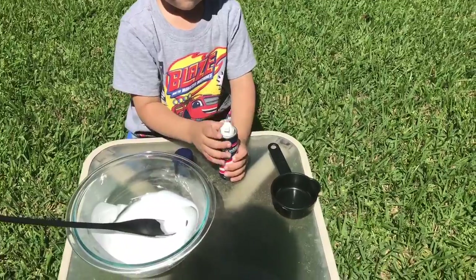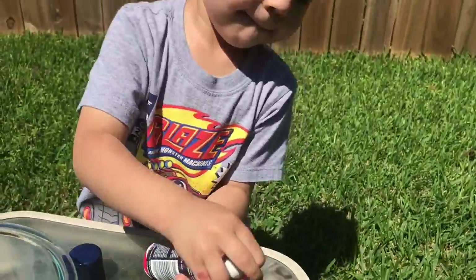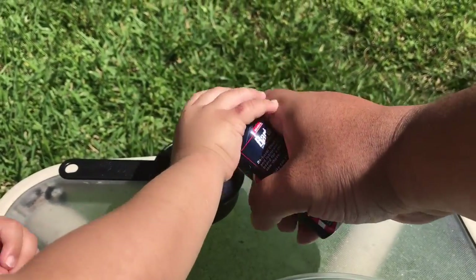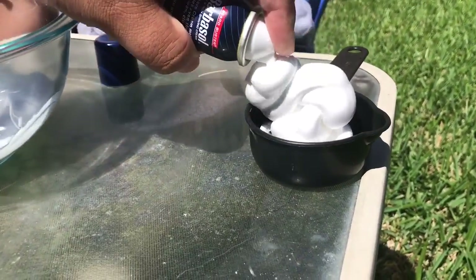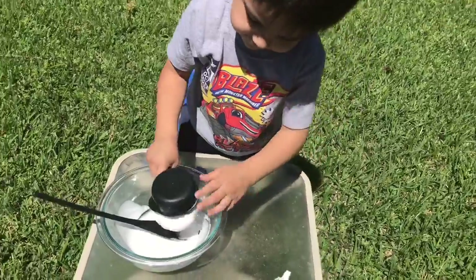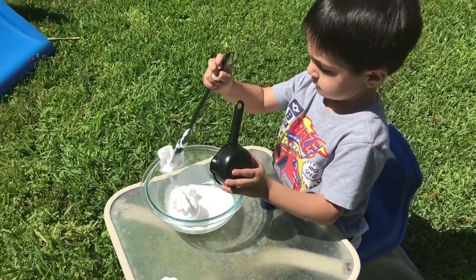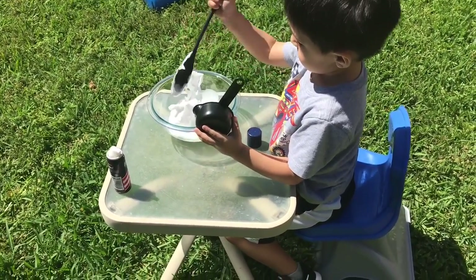All right Kenneth, next thing we need is half a cup of shaving cream. So let's pour it into there — spray it in there. Having trouble? Here, let's see. Like this. Press the button. Okay, pour that into your bowl of glue. Use a spoon to get it out and mix it up. Mix it all together.